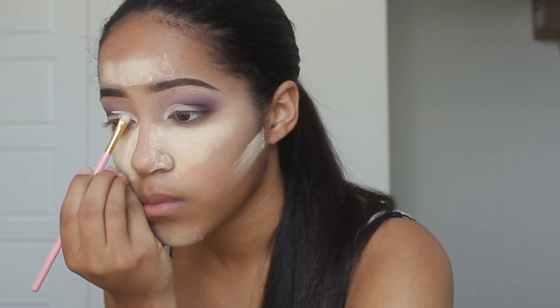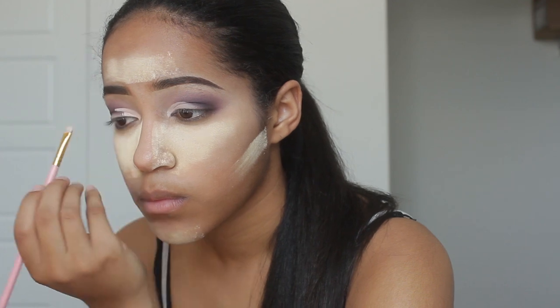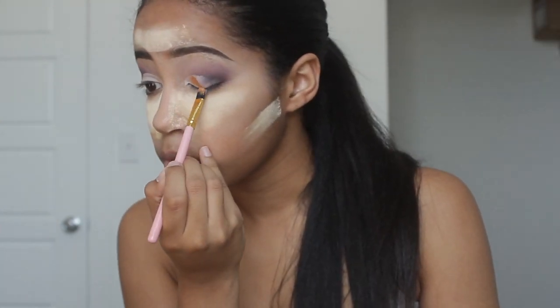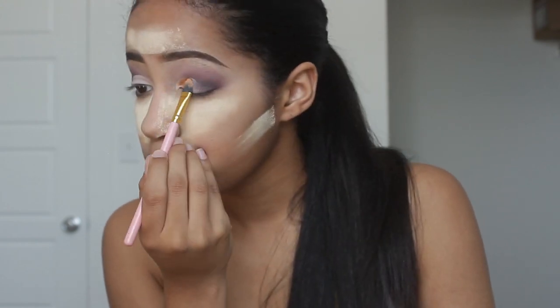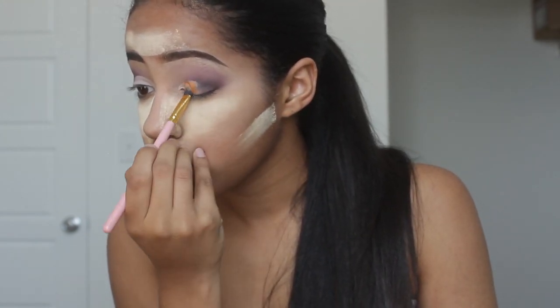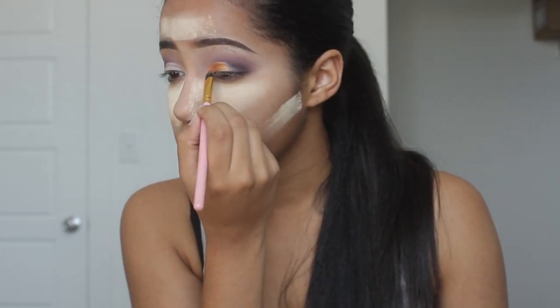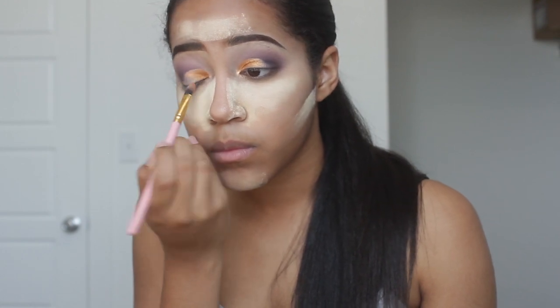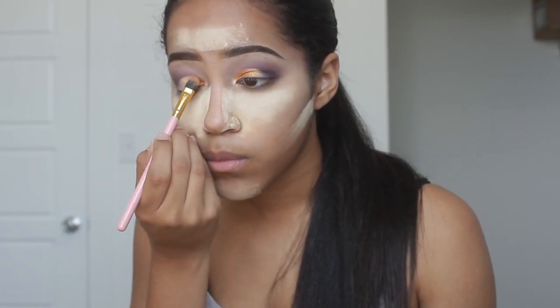She's blending it out. Then she's going to be using a gold color and putting that in the crease of her eye where she just put the liquid gel — yes, the liquid gel. She's going to put that on both eyes. Takes a while. Then she's going to be using more black, putting that right next to where she put her eyelashes, then she's going to blend out the powder. Wow, she's going so fast.